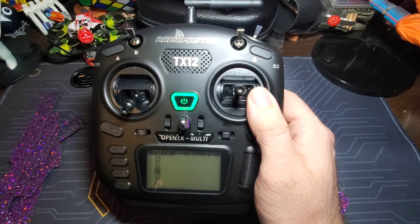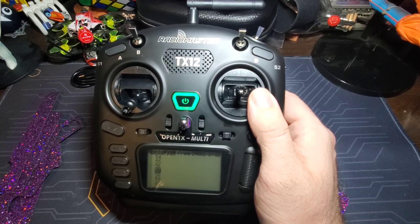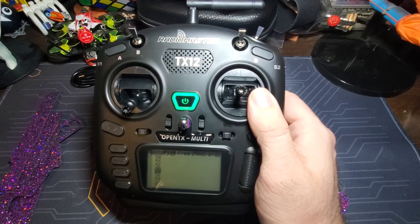Once I get this all updated with the firmware, I'll plug it into my quad, put a new receiver on my Tiny Go, and fly it with this radio and ELRS. All right guys, we're back with my TX12 by Radiomaster.